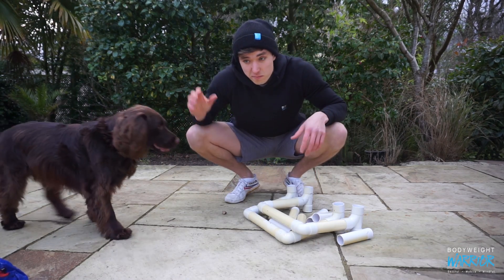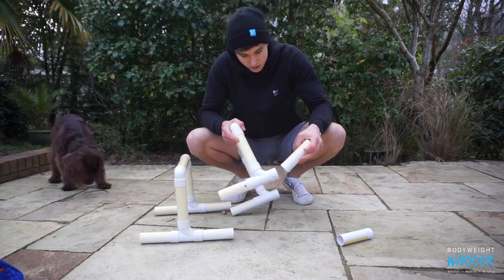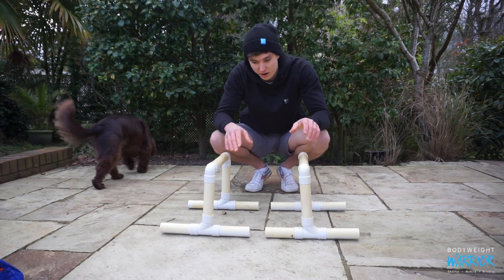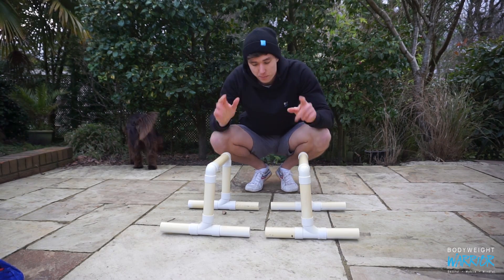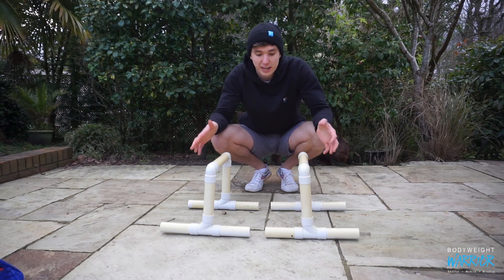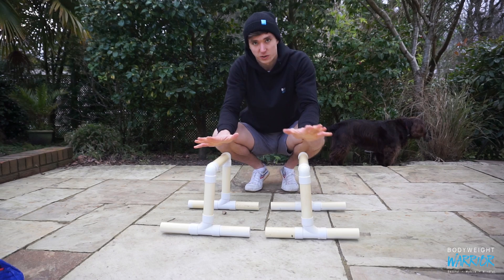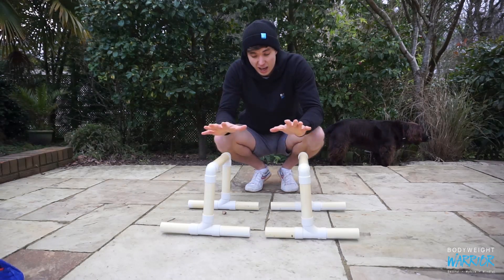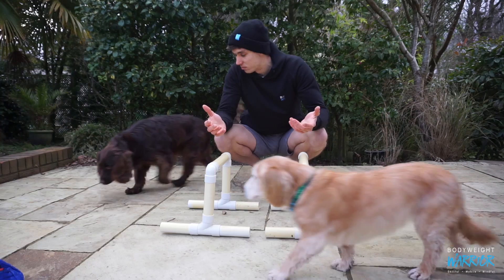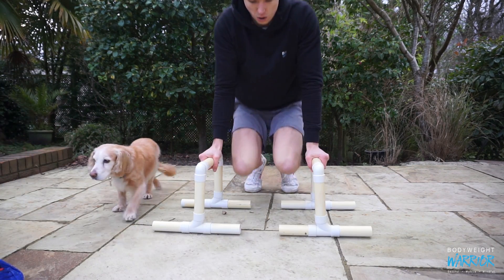I also have parallettes, which is what these things are. I made these about two years ago and I've used them a bit, but those boxes I showed you have actually replaced them for a lot of things. I don't love doing stuff on parallel bars because it changes the grip — I actually prefer doing handstand and hand balancing work with my hands flat, because that's how I want to perform it. But parallel bars are always a good choice.